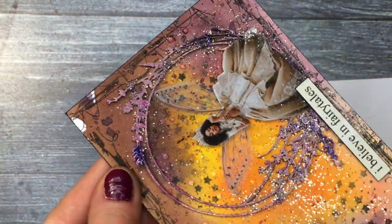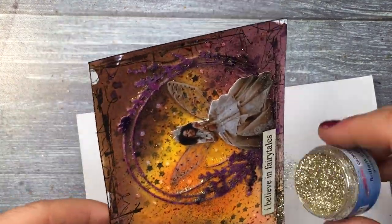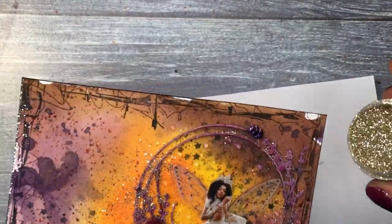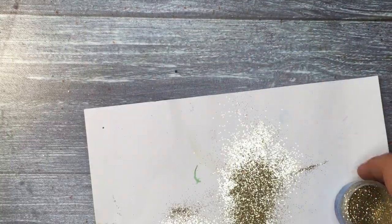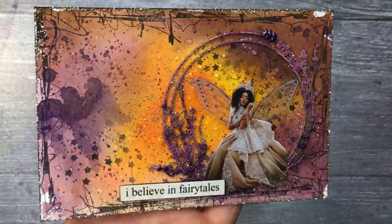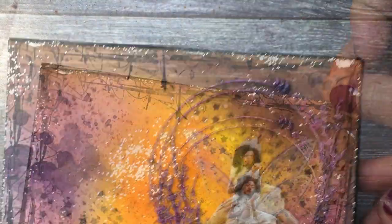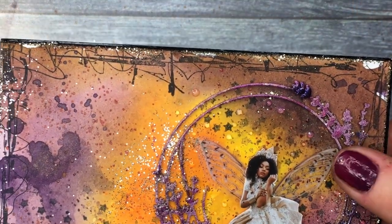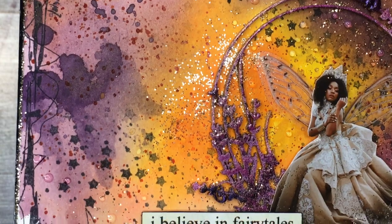Even though I inked the edges before, I'm adding some glue and then a little bit of glitter again. This page is going to go on the inside cover of my art journal. I wanted the edges to be black, so I painted the cover with black acrylic paint. And this is it.